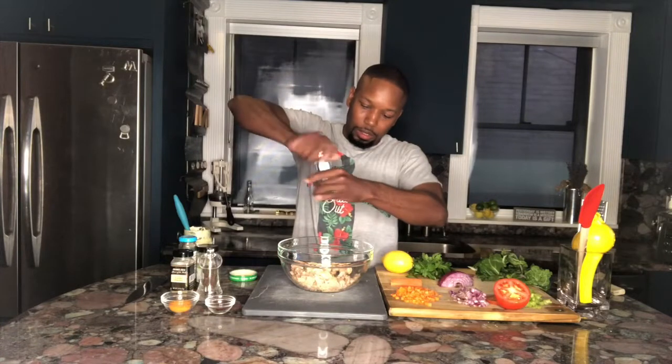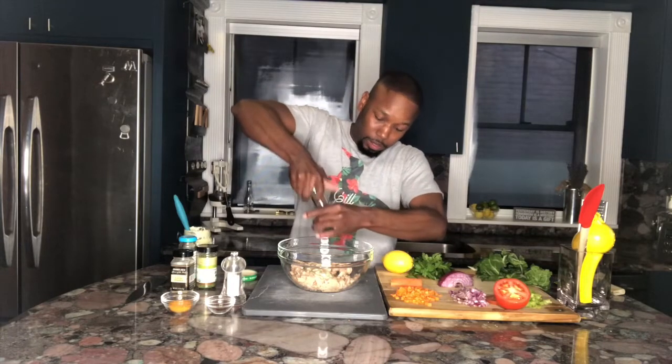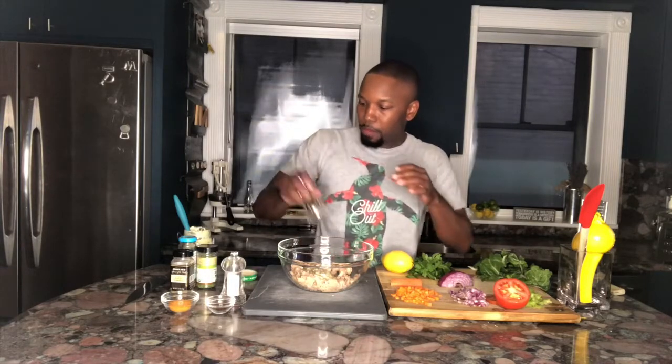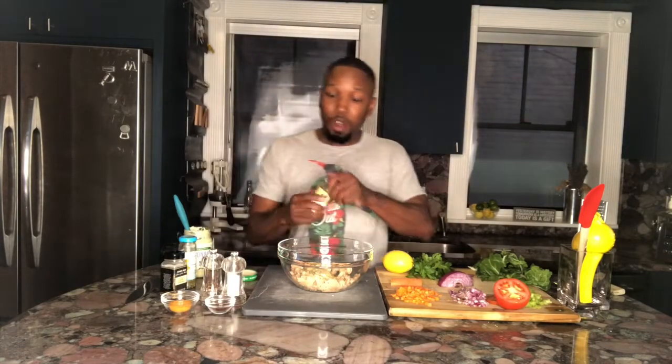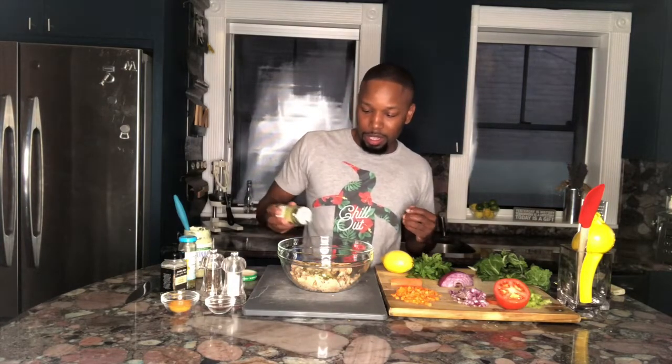We're going to add some salt — I'm using coarse sea salt, about a teaspoon. Fresh cracked pepper, which I love, so put a nice helping of pepper in there. Good old classic garlic powder — I'm going to put about two teaspoons, maybe a little more. Some dried parsley. Once again, we're putting a whole new remix on a classic tuna.